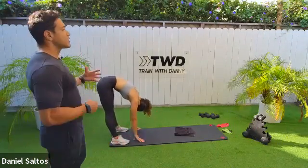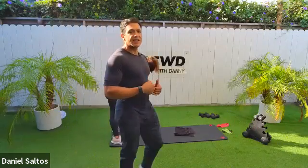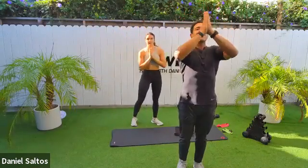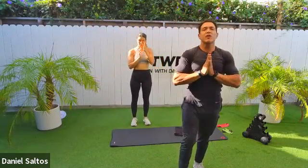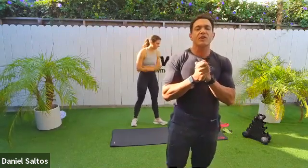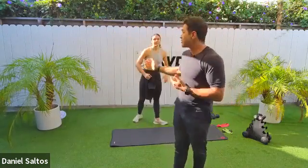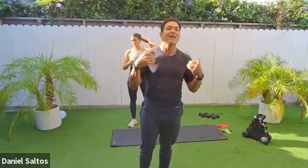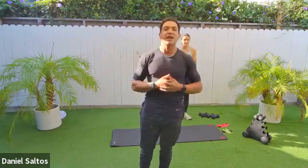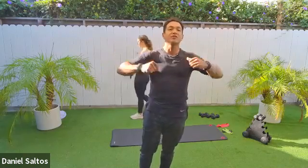Slowly come up — your head is the very last thing that comes up. Arms go to the sky, bring your palms together, bring your hands to your heart. You are amazing and incredible — thank you as always for trusting me to be your coach. I hope you enjoyed today's class. Thank you to Joe for being here — you're a rock star. Everyone have a great weekend and I will see you all next week on Tuesday. Bye everybody!